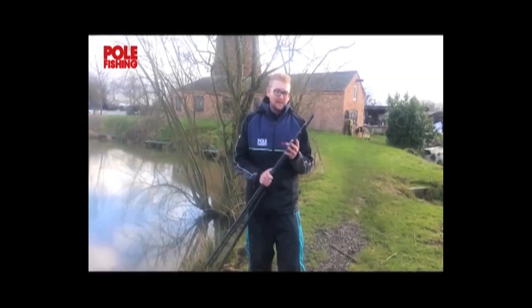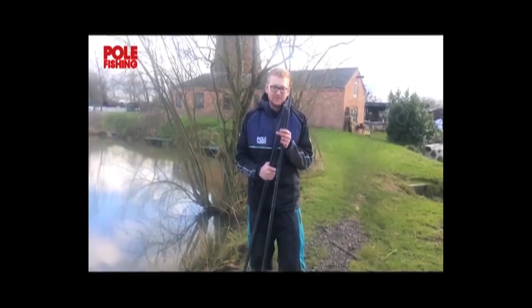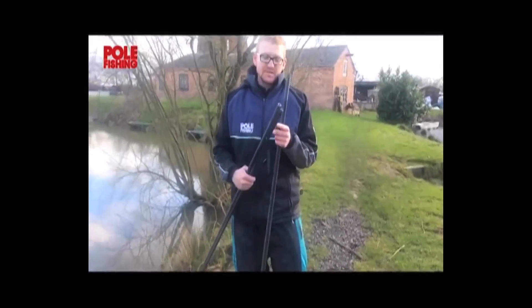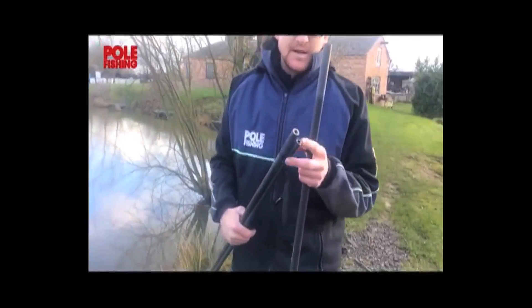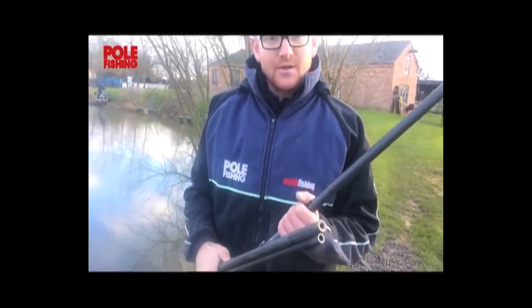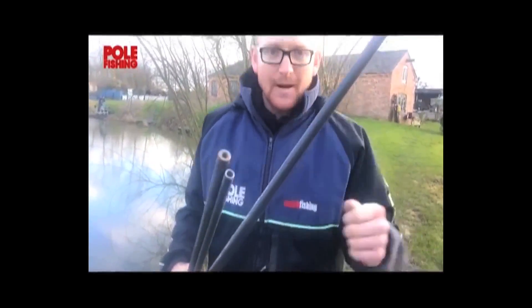This particular one has two different threads on the first and second section, as you can see. So if you're looking to use it at a full 4m length, use the thinner section right on the end — it's got a nice thread, it's a really slim handle, so it slides through your hands nice and easy if you need to quickly ship out and get a fish.